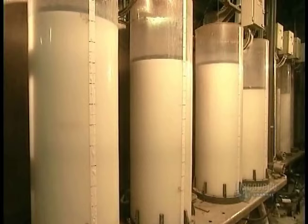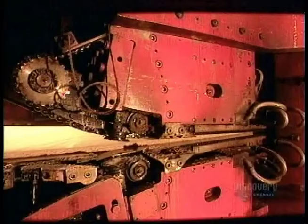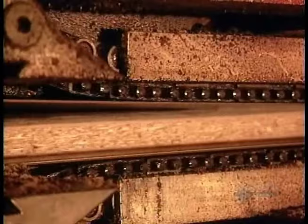Meanwhile, the factory's glue department gets to work mixing resin, water, wax and chemical hardeners. Machines mix the glue and the particles, then push out a long continuous mat. A cold compressor forces the air out of the mat, then a hot press activates the glue and forces it all together.